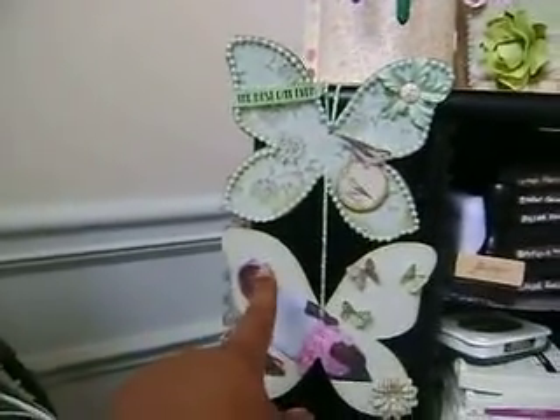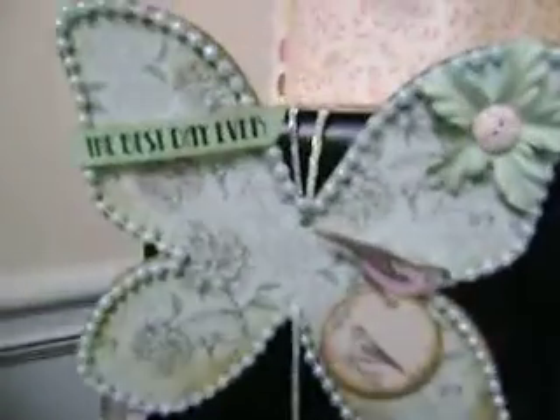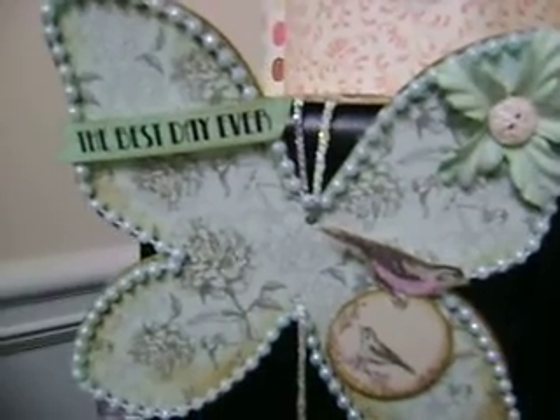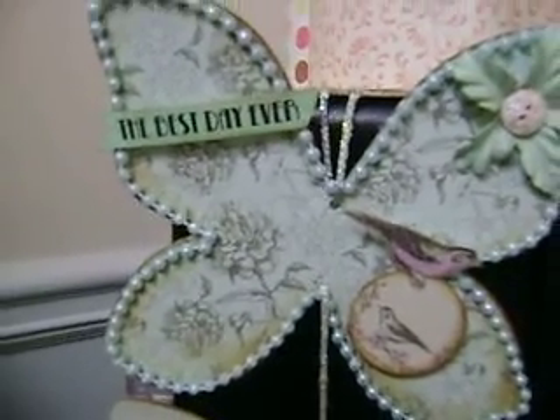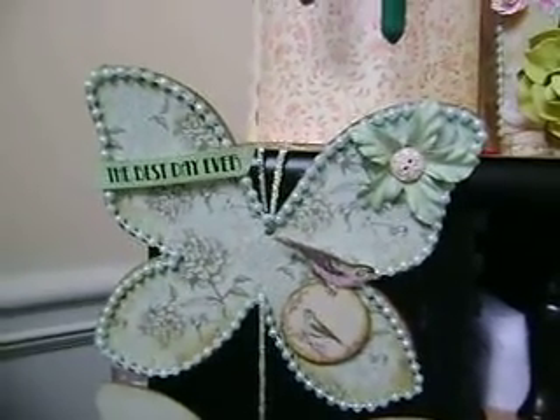I used the Bonjour collection by Kaiser Craft — super cute papers. Let me show you up close. This sticker is actually from the Happy Days collection sticker pack, but it matched the paper's colors really well, so I used that one.